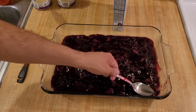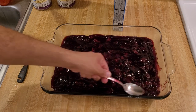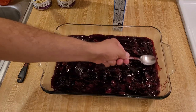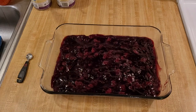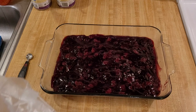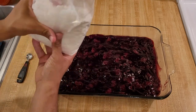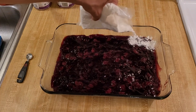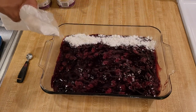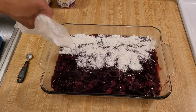Use somewhere between one and one and a half tablespoons of lemon juice. Now that the lemon juice is added, it's time to dump the cake mix over the filling. All you have to do is take your bag of cake mix and just shake it over the top, going back and forth so that you can distribute the cake mix evenly.